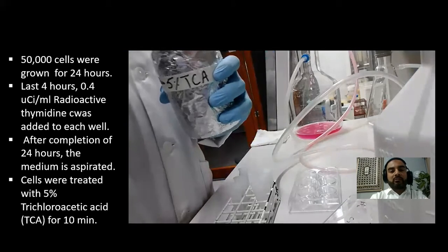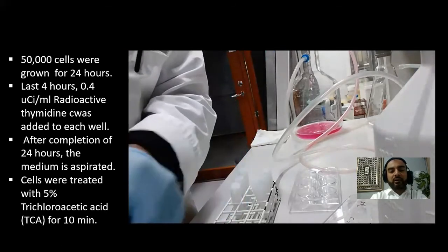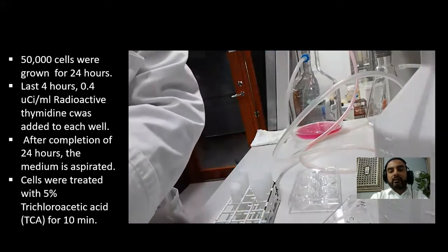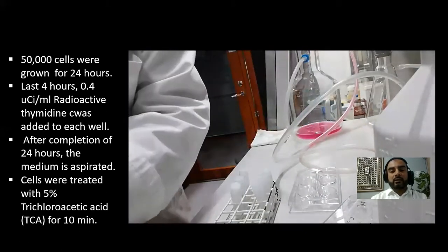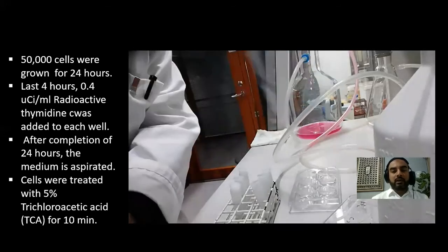The next step was to use 5% trichloroacetic acid. We incubate the cells with 5% TCA to make the cells permeabilized, and then we incubated them for 10 minutes.